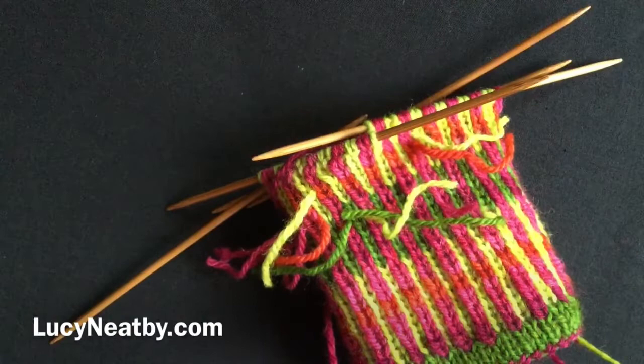That's today's instalment. I will continue mulling these big decisions and knit to the end of the cuff.